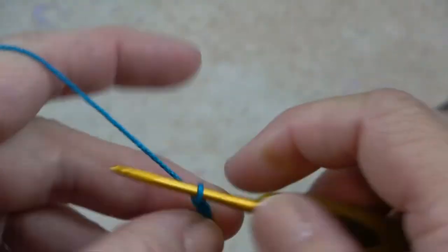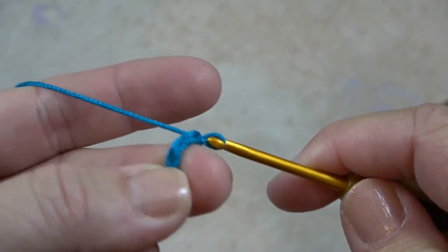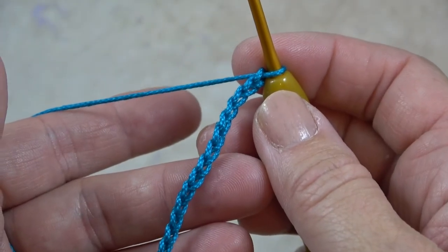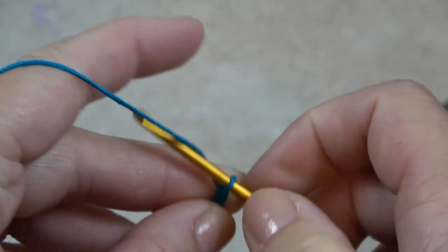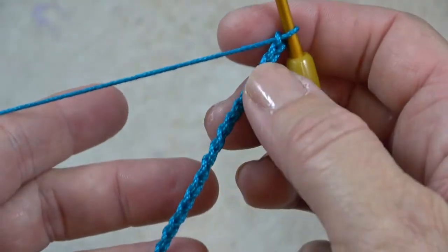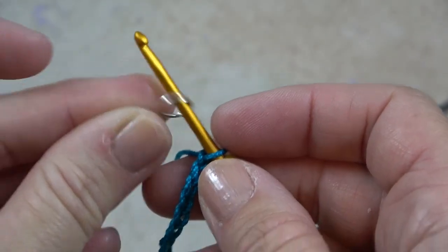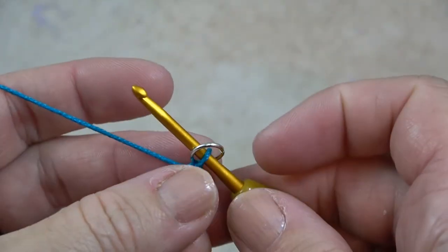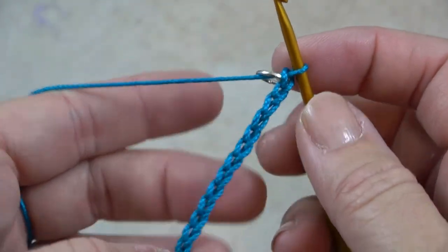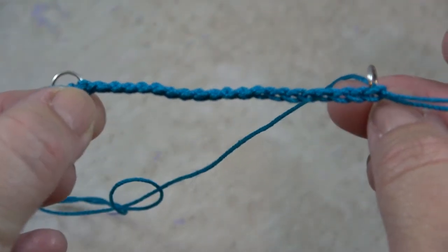Remember you can mark them with a stitch marker every 20, so if you get interrupted you just count by 20 and don't have to go back and count all the little chains. If you do go longer than 121 it's no big deal — yours would just be longer than mine, and mine is 22 inches from jump ring to jump ring. Once you've gotten to the end of 121 chains, put the second jump ring over your hook and do the attaching again — yarn over, pull through the ring and through the loop on your hook. Now you'll have an approximately 22-inch chain between two jump rings.